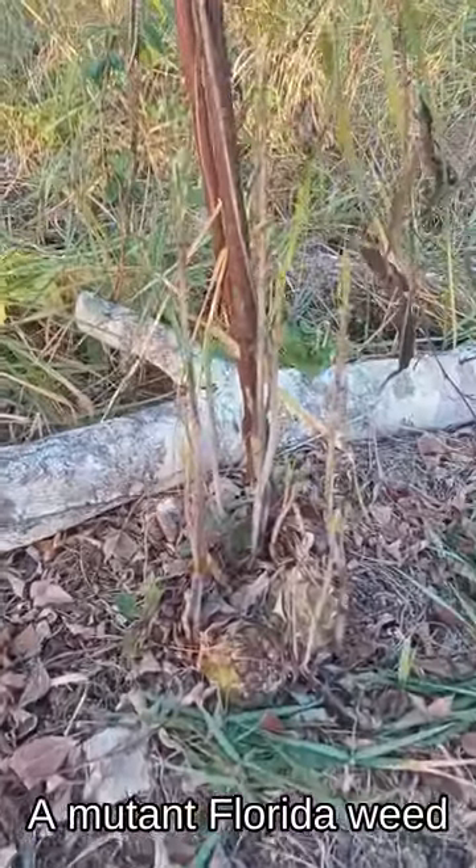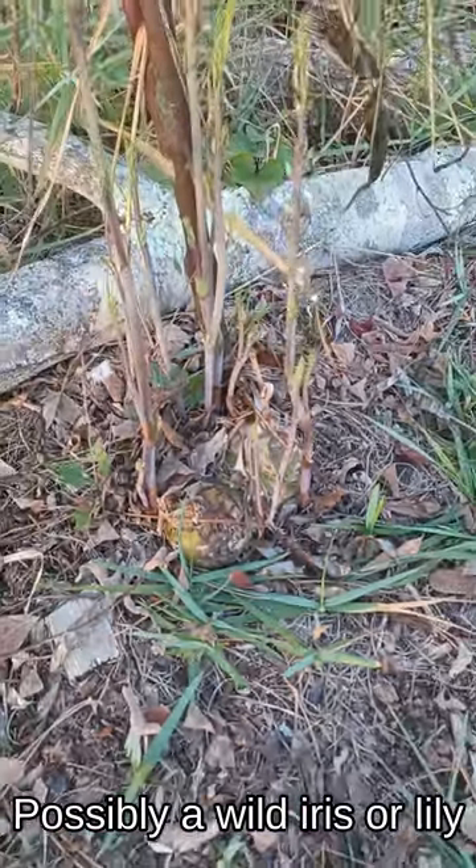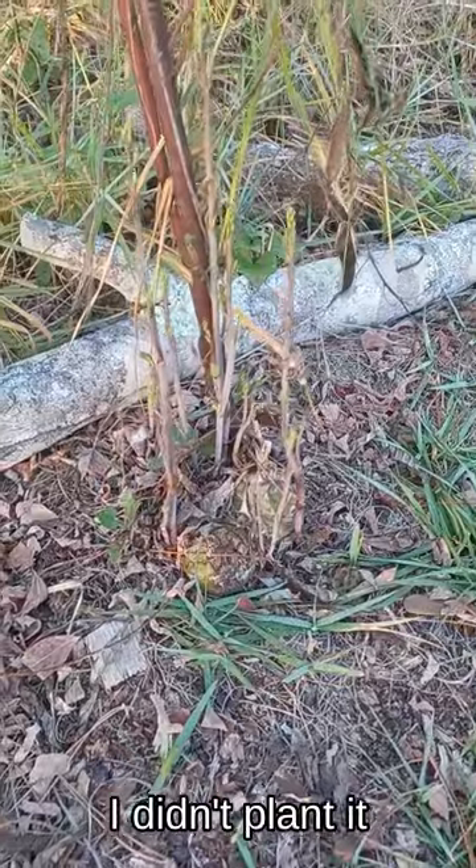Some kind of mutant Florida weed — I believe it's some kind of wild iris. I'm not sure. I didn't plant it, that's for sure.